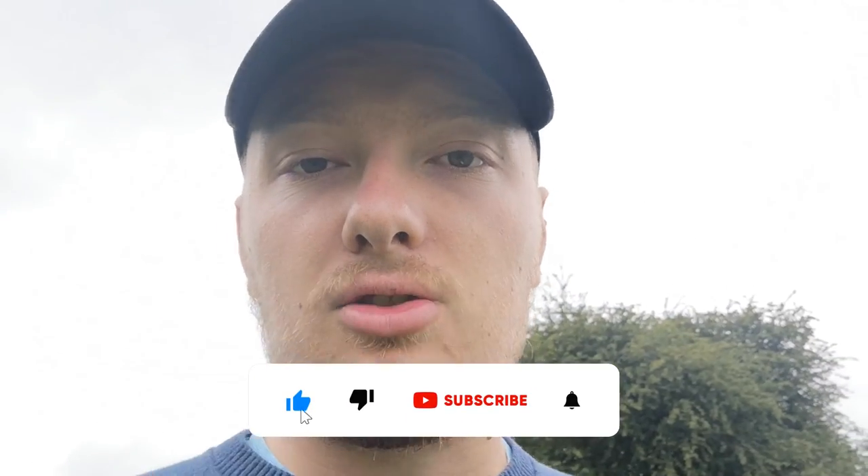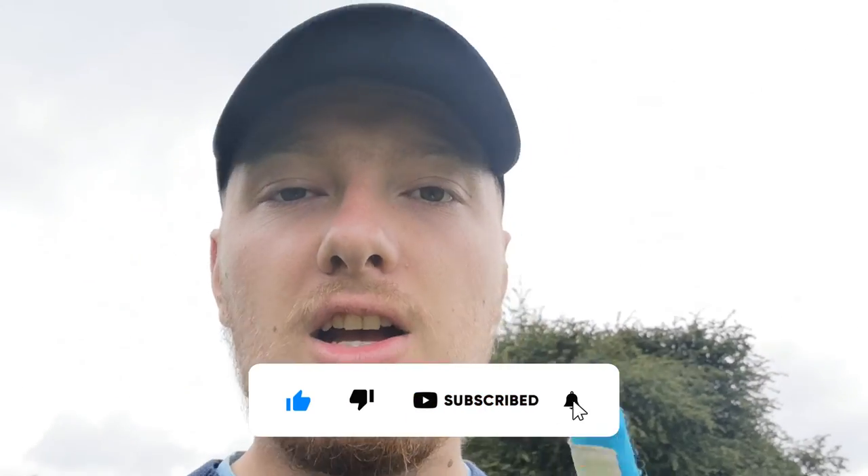Thanks for watching — leave a like, don't forget to subscribe, don't forget to share, do all that good stuff, and I will see you in the next one. Goodbye!